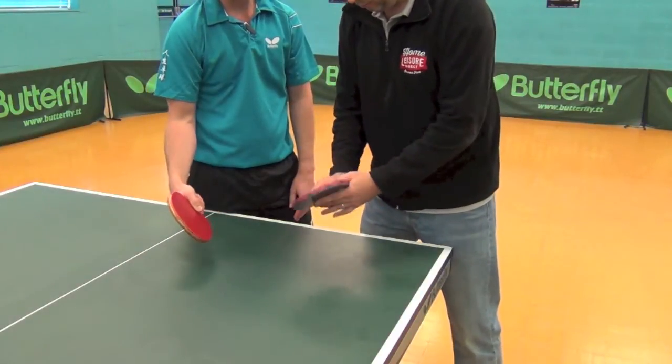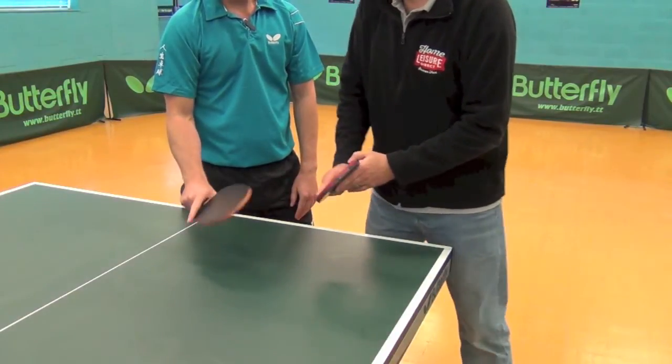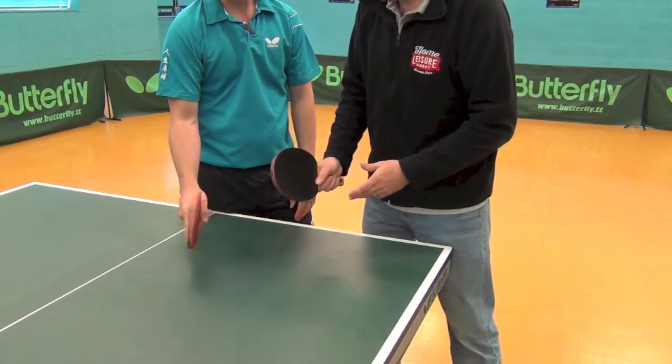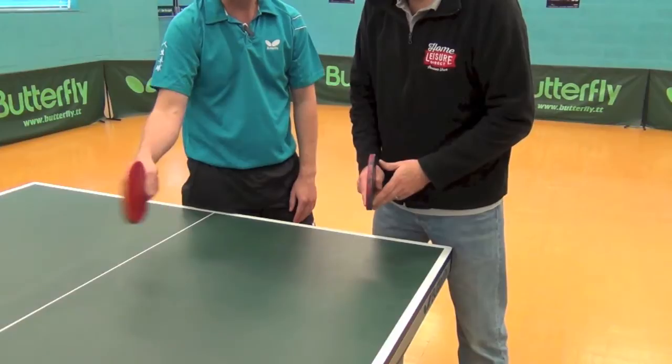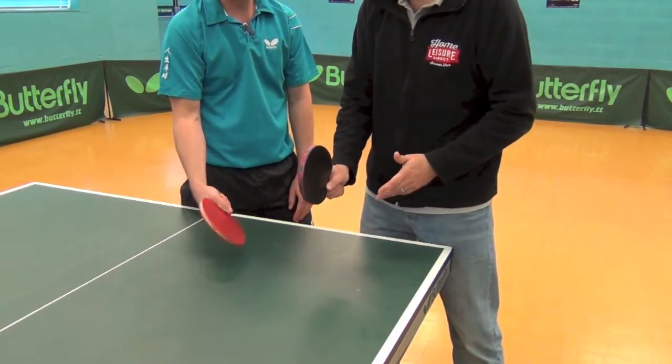So you mentioned forehand grip and backhand grip — during a rally, you'll be moving it? With table tennis being as fast as it is, it's not good to change the grip as you're playing. We tend to put the grip in the neutral position, therefore we can have the same grip playing forehands and backhands. Keep it like that and that will serve you well.